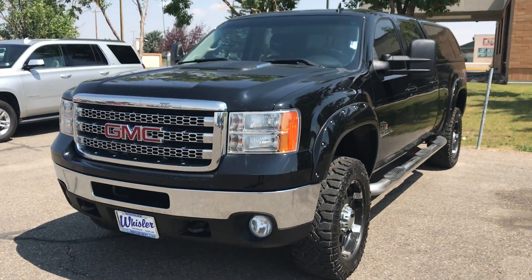How are you doing today? My name is Trey. I'm gonna give you a quick video of our 2013 GMC 2500. Follow along — super, super nice truck.